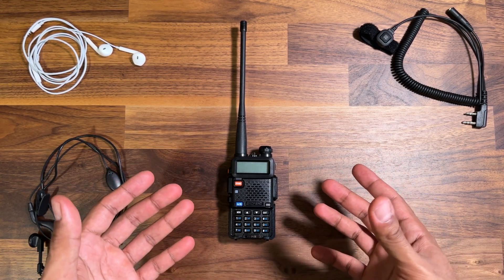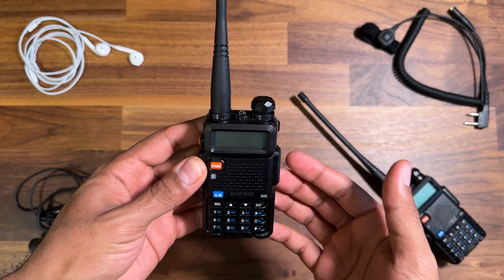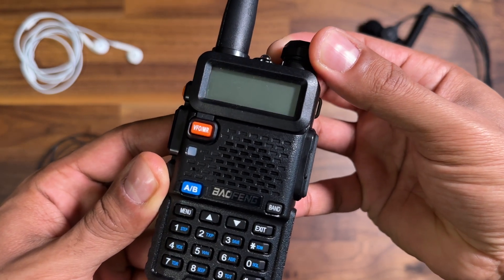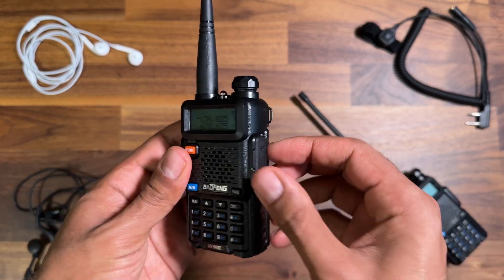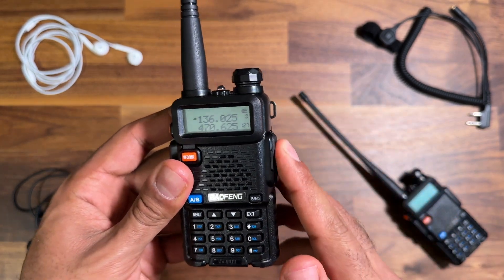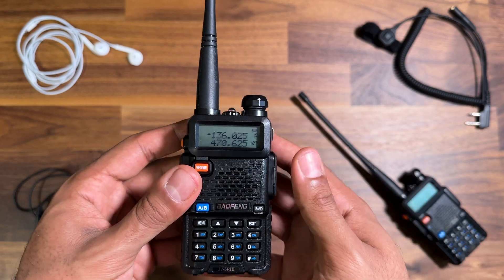I've had two different radios with the exact same problem. Every time there's audio played from the radio there's a horrible popping sound. I can deal with that when there's no headphone accessory plugged into this Kenwood K1 port on the side, but when you're using any sort of accessory and that accessory is close to your ear, it becomes extremely uncomfortable and you can't really use it safely.